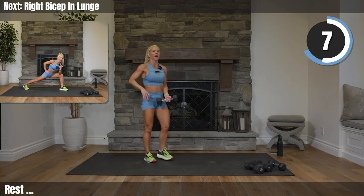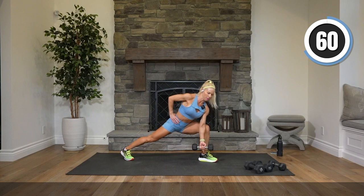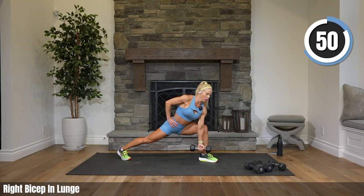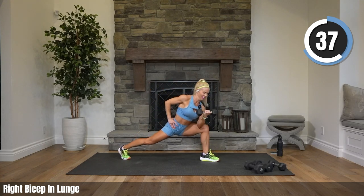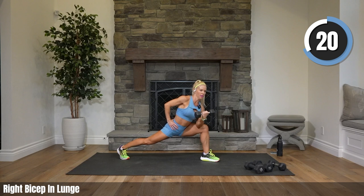Set those heavies down, grabbing one medium weight into your right hand. I want you to try to stay down with me into a lunge — option is to drop your knee, but I'd like you to keep it up. Bicep curl — so your right elbow is dug into your thigh, bringing your arm all the way straight at the bottom. Give it a try — watch your balance. That bicep should be pretty fatigued, try to keep it going.